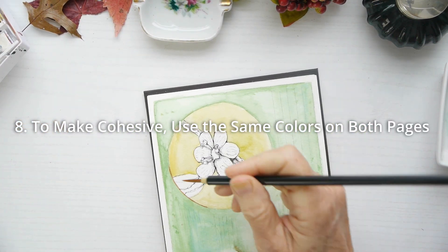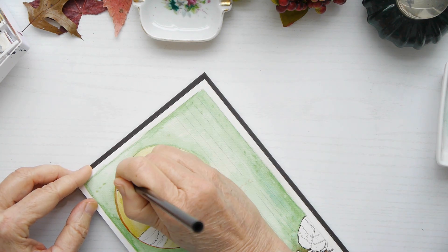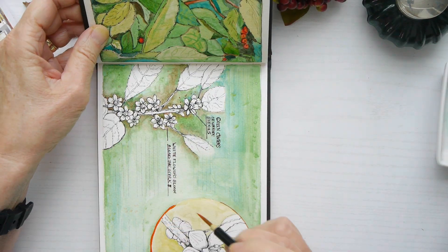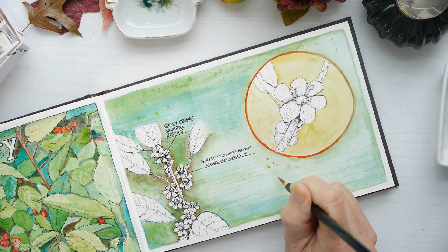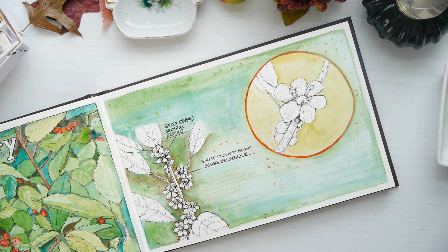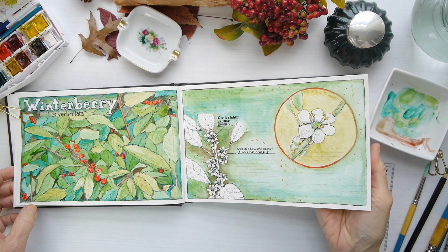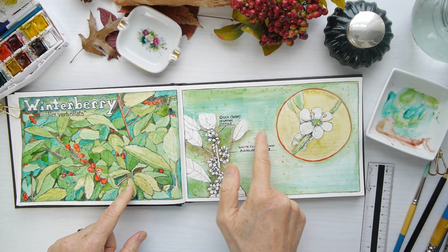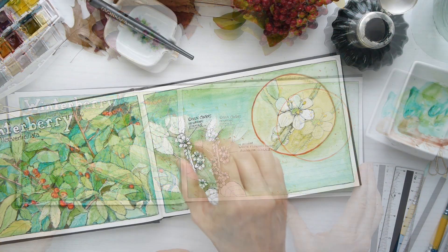Tip number eight: to make things cohesive, use the same colors on both pages. I should have put some red berries on the right hand side, so I took the red cadmium paint I had used and applied it on the right hand side as well, adding a few little dots and splashes to create balance from left to right. That's one way to create harmony in your total layout.